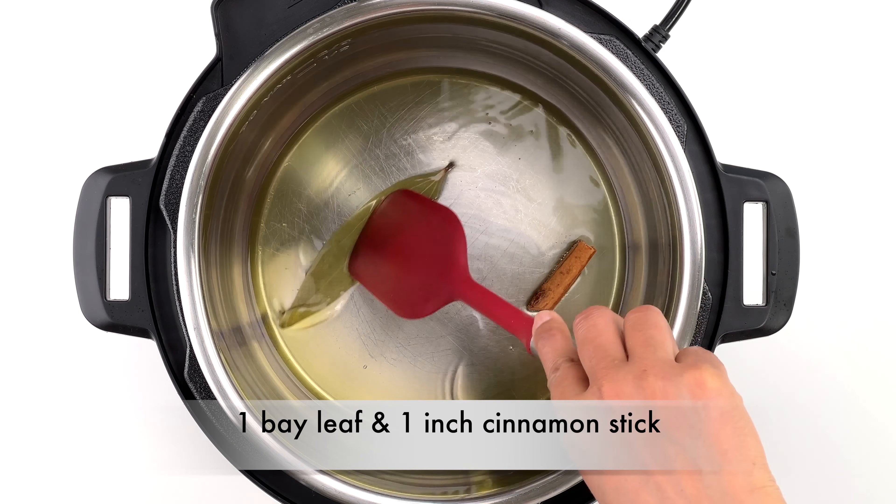Sauté the onions until they soften and turn translucent — this will take about seven to eight minutes. There's no need to brown the onions for this recipe. When the onions are done, add the spice powders: about a tablespoon each of garam masala and coriander powder, half a tablespoon of cumin powder, and about half a teaspoon of haldi or turmeric powder. Mix them in, and at this point it's best to add a splash of water to avoid the spices from burning. Sauté for a few more seconds until the spices are lightly roasted.